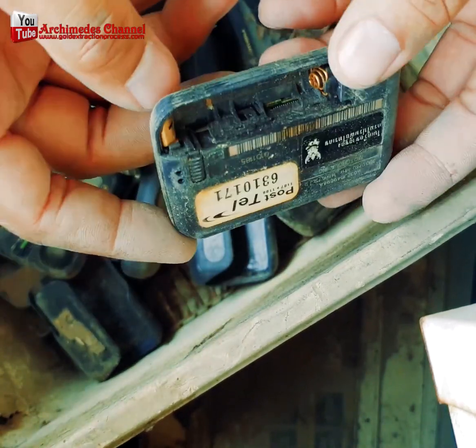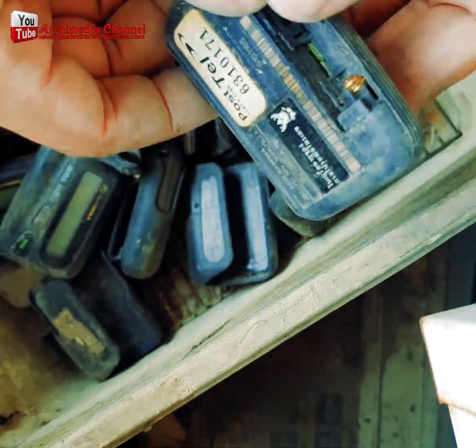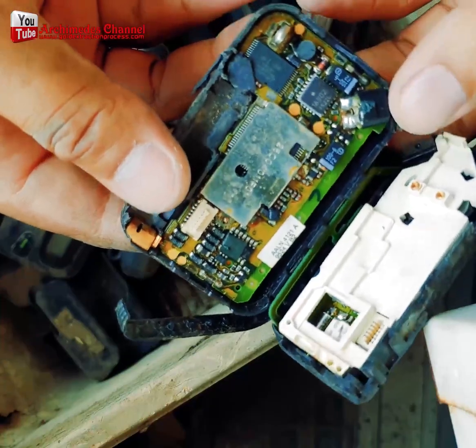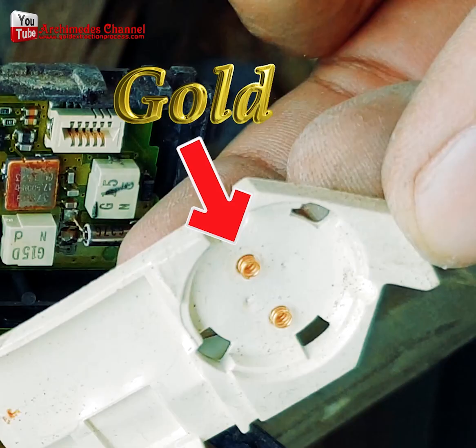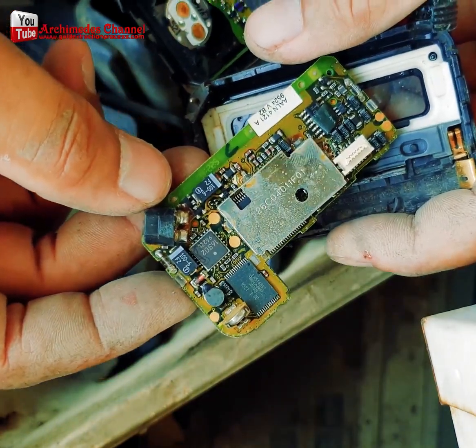Over the years, how many different devices have you owned? And how many have you just tossed out, not really thinking about what else they could have been useful for — whether they were cell phones, computers, or if you go back far enough, pagers?